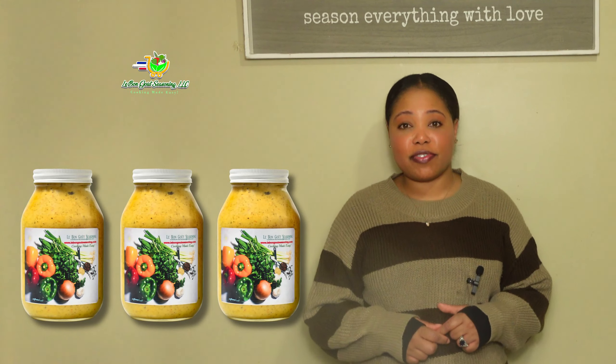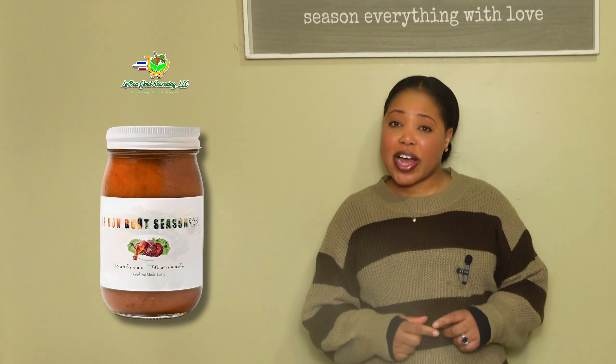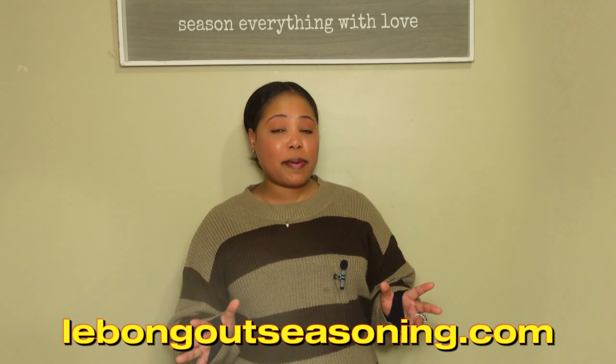Cooking made easy. If you're new here, my name is Claude Maud, owner and founder of Lebongu seasoning. Lebongu seasoning is an e-commerce website that I created when I was in grad school, where we sell organic green seasoning and organic meat seasoning, which comes in different flavors — regular, mild, and spicy. We also have organic barbecue marinade, organic jerk marinade, organic hot pepper sauce, and so much more. I'll make sure to have the link in the description below.